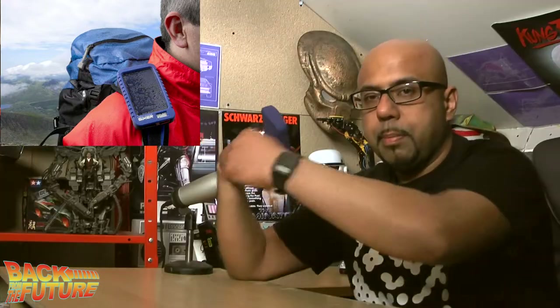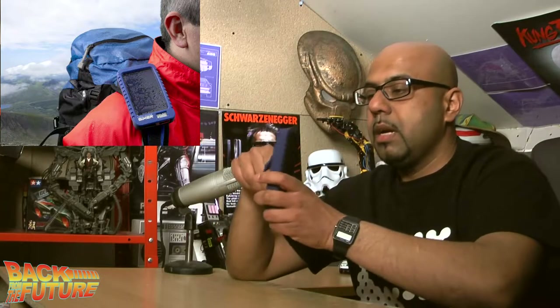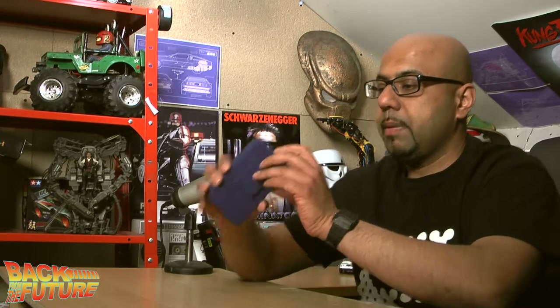It comes with a lovely little rugged rubber casing, and on the back it has a belt clip so you could put it on a belt or attach a strap to it. The great thing about it is on the front...